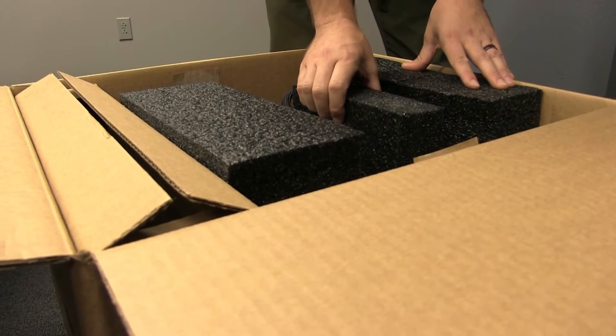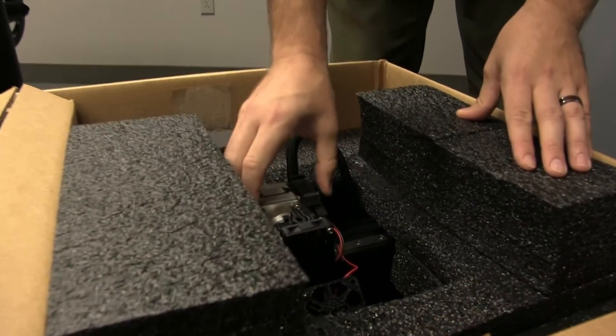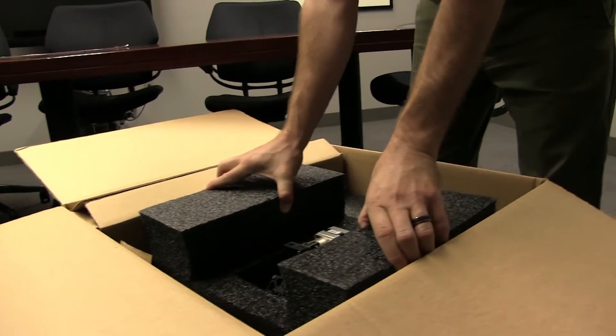First, remove the central block of foam by pulling straight up. This is the extruder — move it to the center carefully. It should slide easily. Now, grab the foam by the two large blocks and pull straight up.